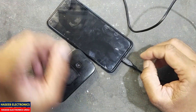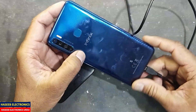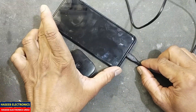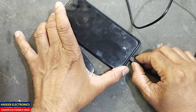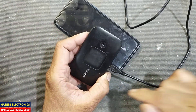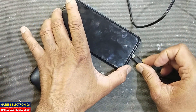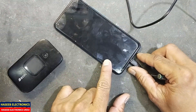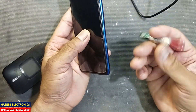Assalamu alaikum wa rahmatullahi wa barakatuhu, friends, welcome back to my channel. In this session we will see this Infinix mobile phone — it is not charging. The problem is the charging port is loose, it is not connecting the charger properly. You can see the charger is working, but if you connect here it does not connect. So let's check it.